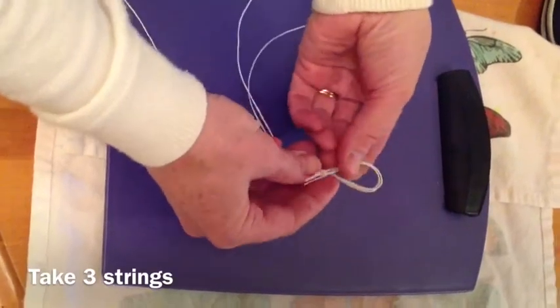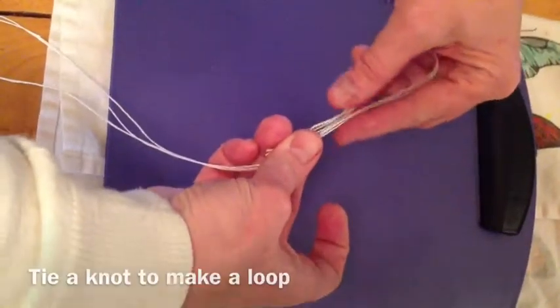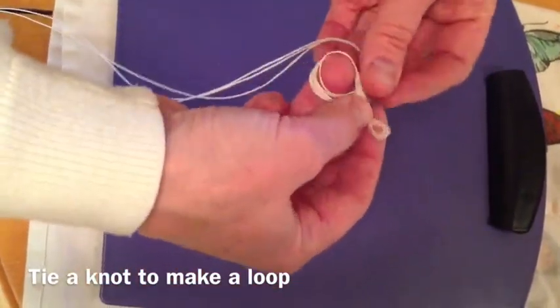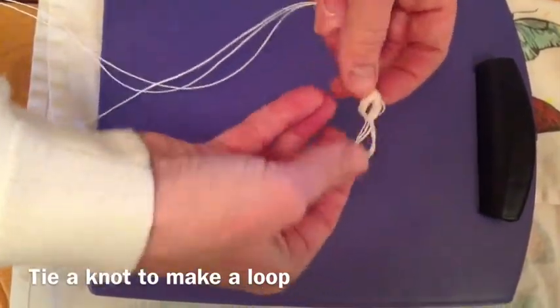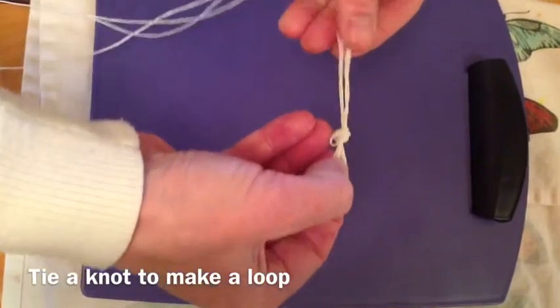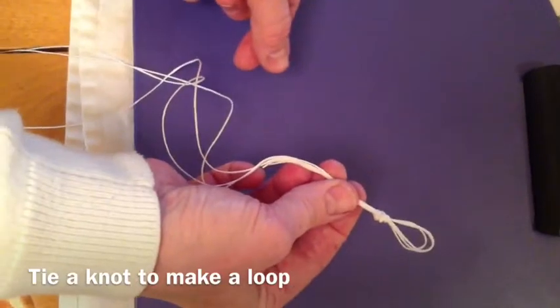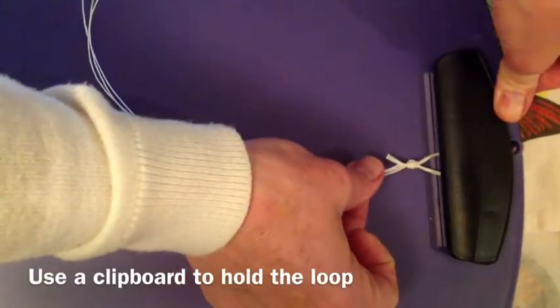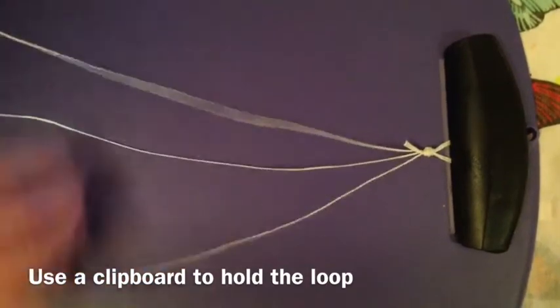Make a loop at the end and tie a knot to hold the loop. Pull the knot tight. Cut off the extra string, then clip the loop in your clipboard to hold your string.